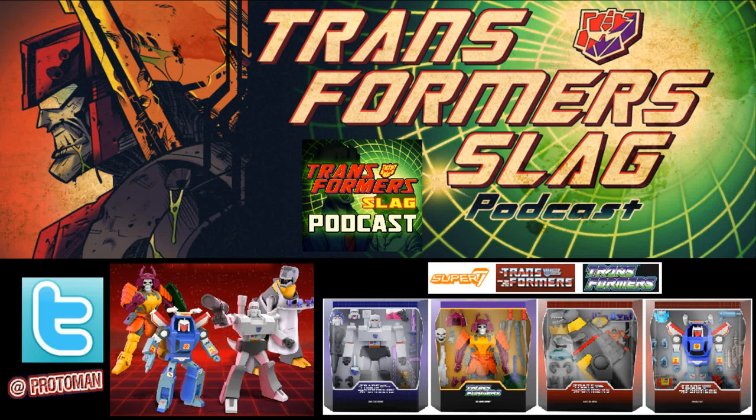Last but not least, we have Generation 1 Tracks. This goes with the Action Master idea, which I really dig because there are two Action Master deep cuts here. For interchangeable heads, we have the regular Generation 1 head and the evil alien robot head from the Season 2 episode Hoist Goes to Hollywood, where he had the little alien head for when the Autobots had to disguise themselves for the movie they were recording — something like Attack from the Aliens of Outer Space — even though they're technically aliens themselves.